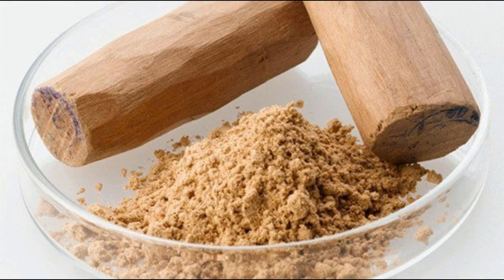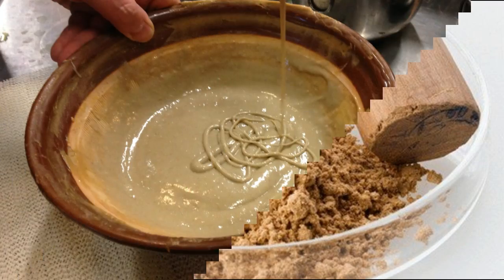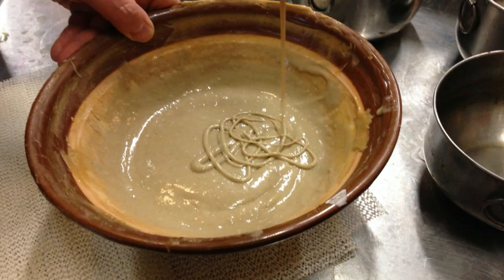You have to mix all the ingredients well. If needed, mix it in a little bit so that it becomes a fine paste.